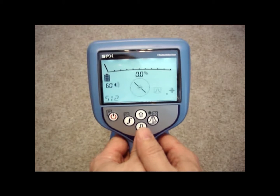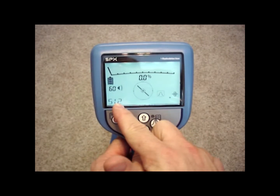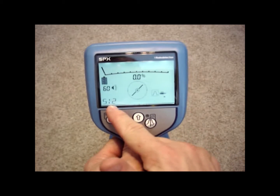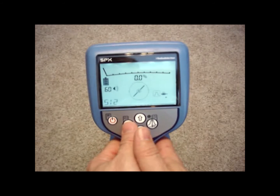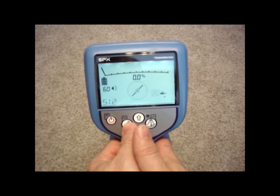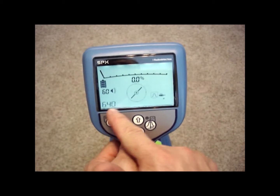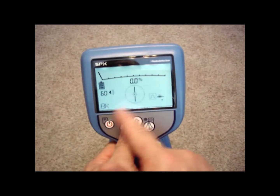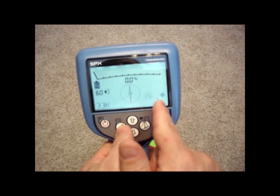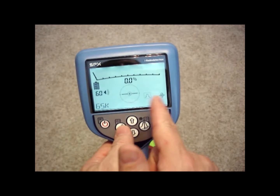The first active frequency is 512 Hz. We have a 512 Hz line mode and also a 512 Hz sonde mode to allow us to locate sewer camera heads or other sondes, maybe on a jetter machine. We also have a 640 line mode, a 640 sonde mode, 8 kHz line mode, 8 kHz sonde mode, 33 kHz line mode, 33 kHz sonde, and 65 kHz line mode.